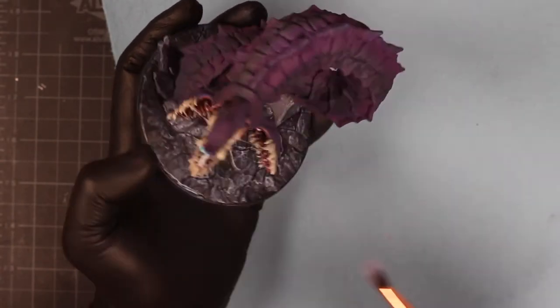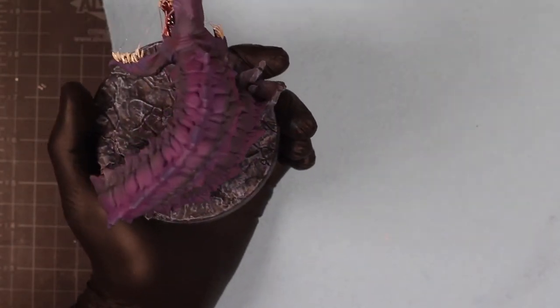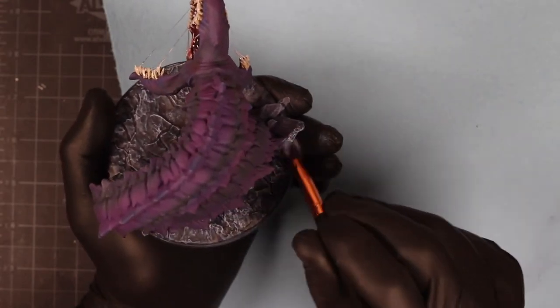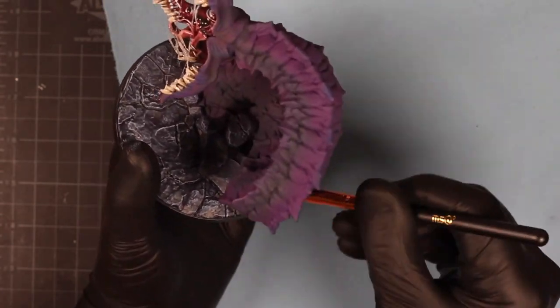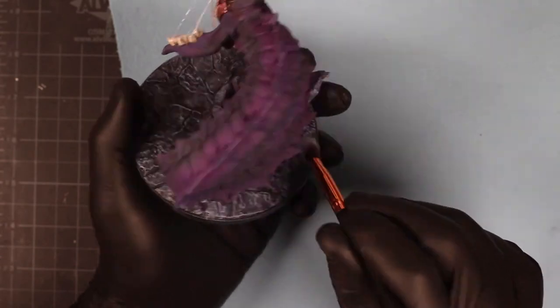I didn't show it here — it was more of an oops moment — but I actually put the Uhu on the teeth before I finished putting on the gloss varnish to make the monster's mouth look very slimy on the inside. So I went and did a gloss varnish over both it and the pitch black eyes that I made, to make it look truly horrific.